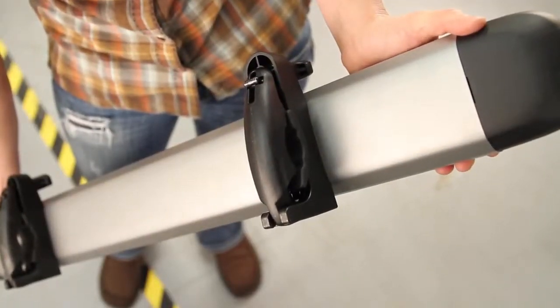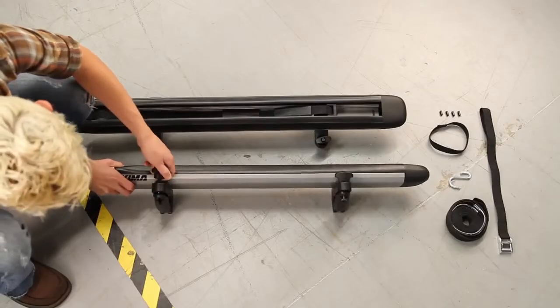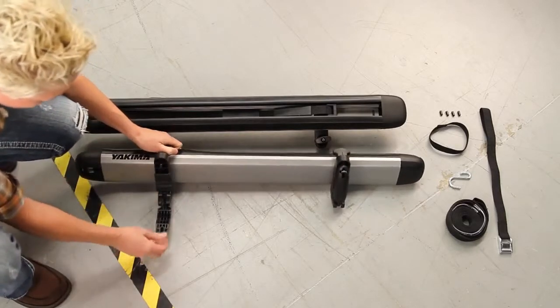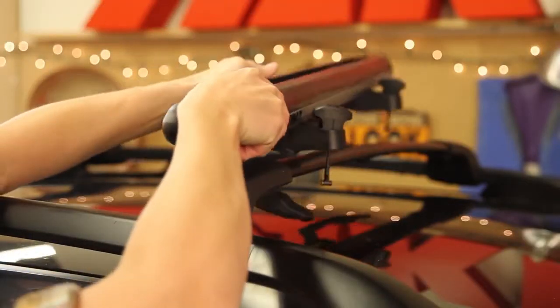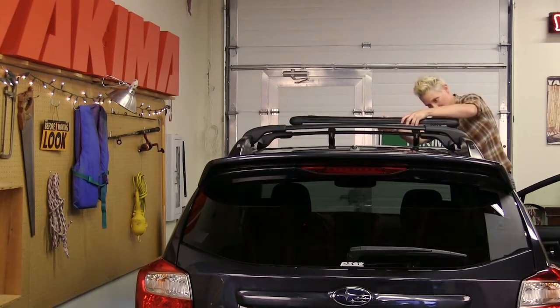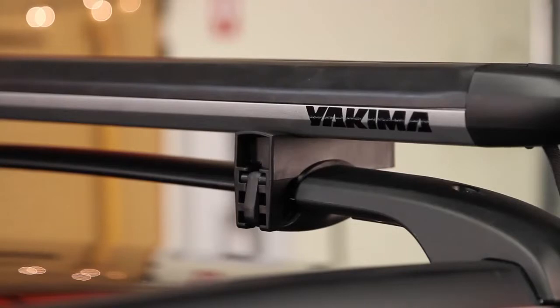The SUPPUP is equipped with universal mounts, so right out of the box, it's ready to go on most vehicle racks without extra equipment or adapters. First, slide the SUPPUP over the crossbar, making sure the clamp jaws open towards the front of the vehicle. Visit yakima.com to see which notch the hinge of the jaws should be set on for your style of crossbar.